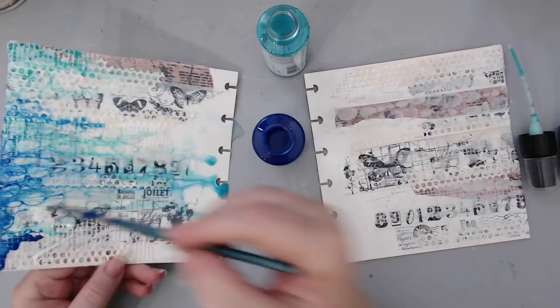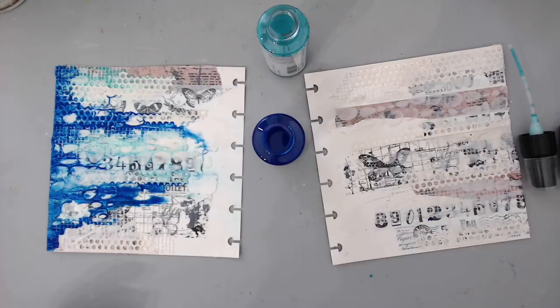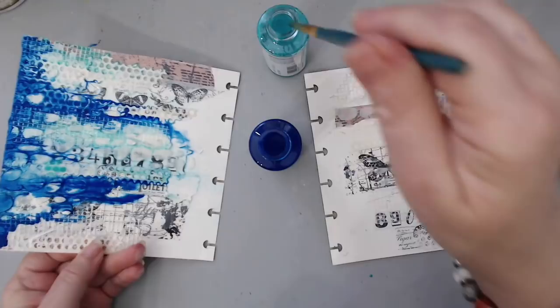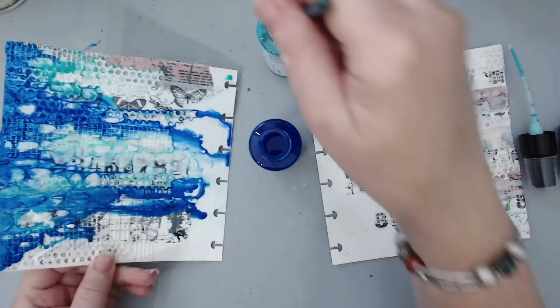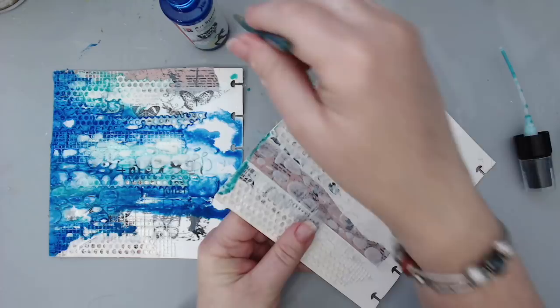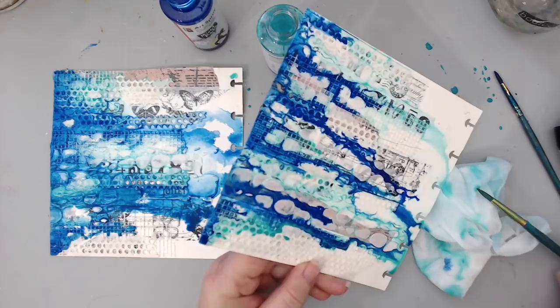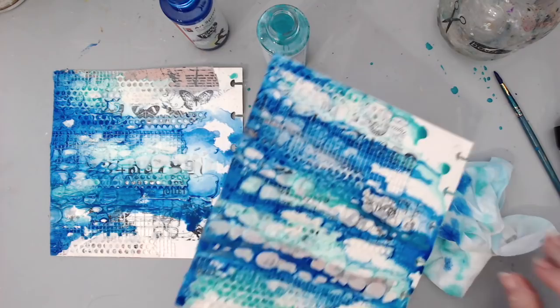Once I finished adding the turquoise I went in with a second color — a darker blue, almost a royal blue, I think it's called Gentian. When they mixed together they created a beautiful color. You can really see the tapes and textures, especially from the drywall tape — it goes in between the netting tape and the punchinella and makes beautiful texture. It also goes around the texture from the stencil. I did the exact same thing on the other side — turquoise first, then the darker blue.